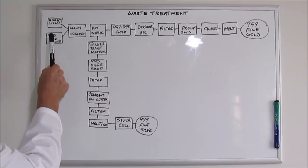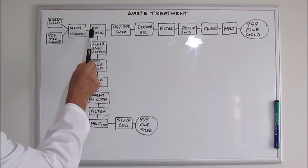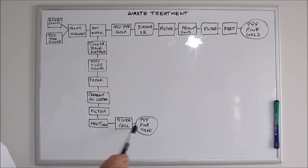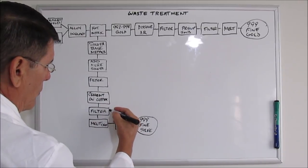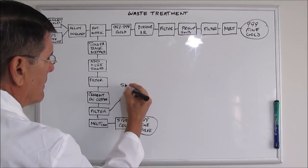So we can see that gold and silver start out together, get separated chemically with nitric acid — the gold refining goes one direction, the silver refining goes another. After I cement the silver out onto copper and filter it out of the solution, that solution is a waste solution and it gets added to my silver stock pot.